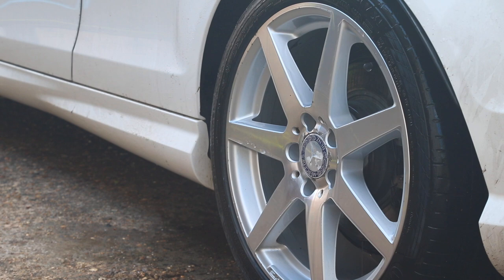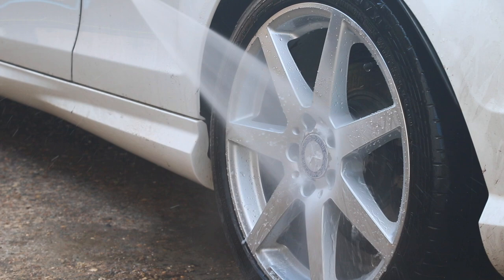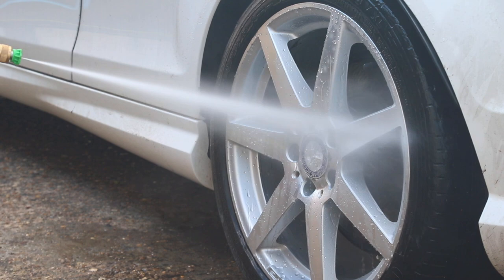Once the wheels are clean, a little spray with the Ultimate Finish spray sealant and that wheel is now protected. You don't want to use the fallout remover every week — this is a deep clean product. Once you've deep cleaned and applied the spray sealant, you can just use a safe wheel cleaner for maintenance washes. Treat this as a deep cleaning wheel cleaner.